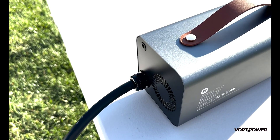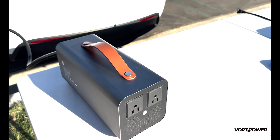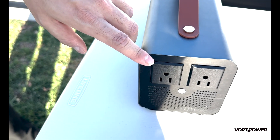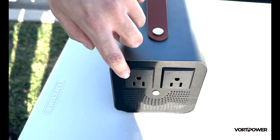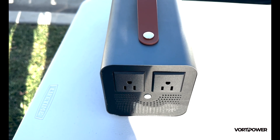PowerShare is engineered to perform. It provides 3.5kW of power through two 120V outlets, each giving 15A, with a total of 30A, great for running several devices at once.